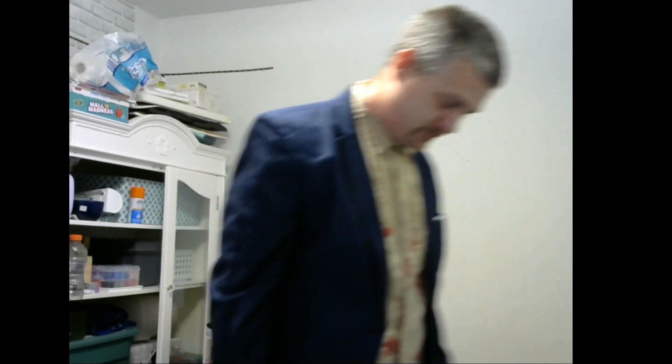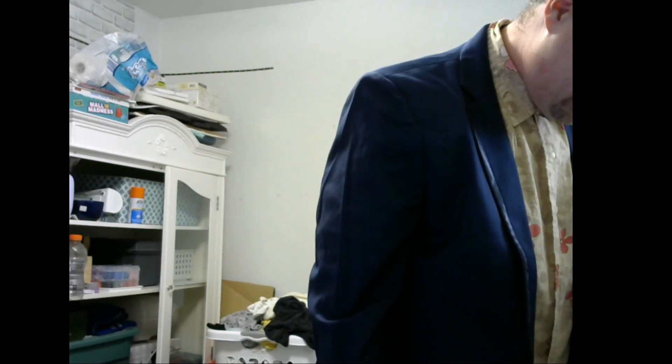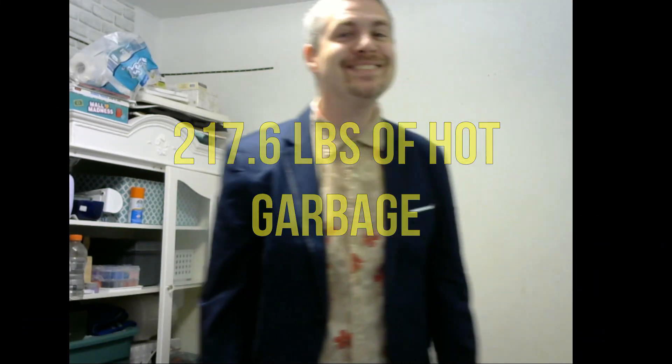I'm also about six feet tall. 220? 210? 220 pounds? About 110 kilos of gutless white... I got the scale out. Fuck you, Taylor scale. 217.6. I lost a lot of weight when I was on Adderall. Now I'm on something else.